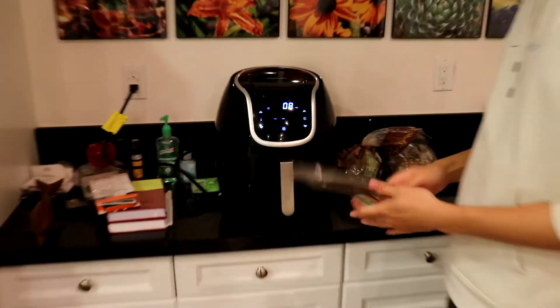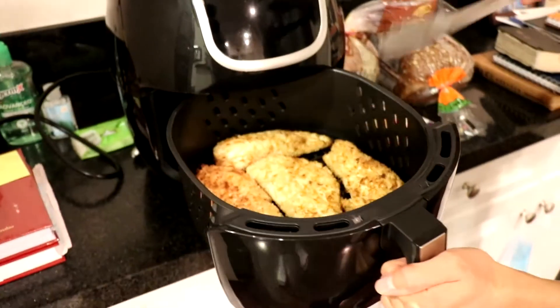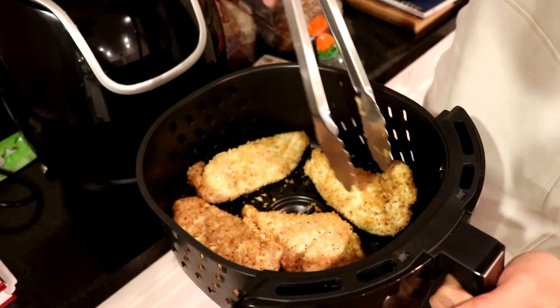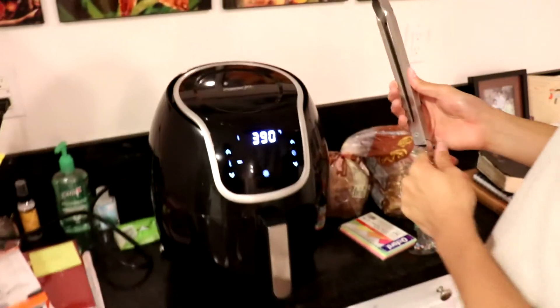It's been 7 minutes. It just starts right up again. Perfect.